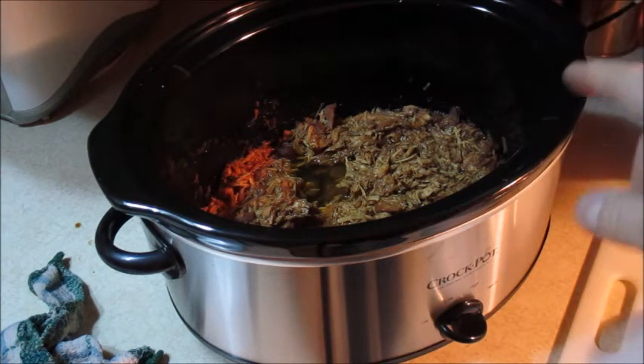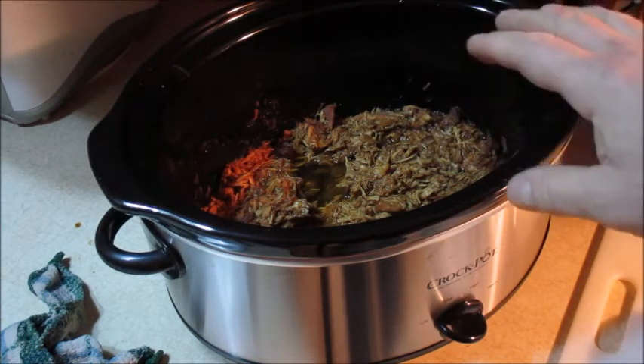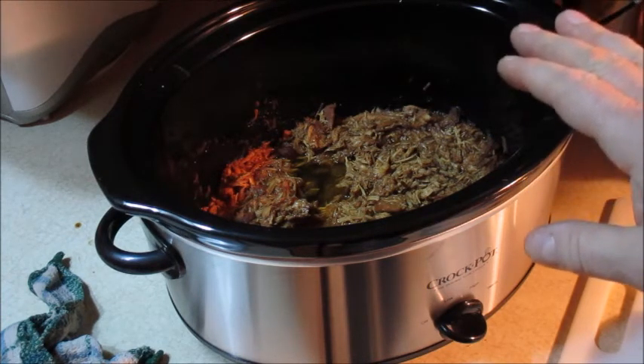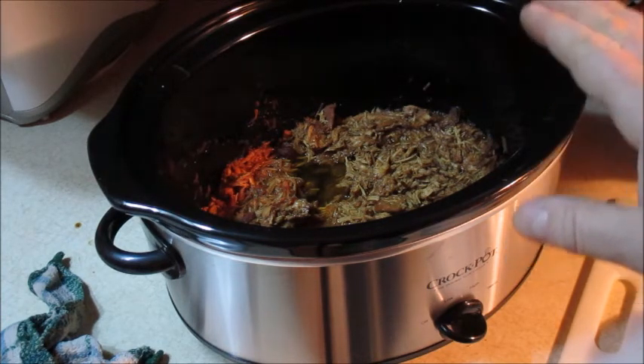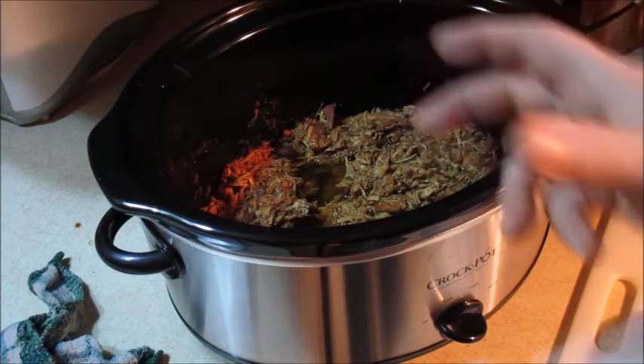If you have leftovers, just put them in a Tupperware bowl and reheat in the microwave for about a minute and a half on power level eight or nine — don't put it on high power. Just warm it up and put it on a hoagie roll.